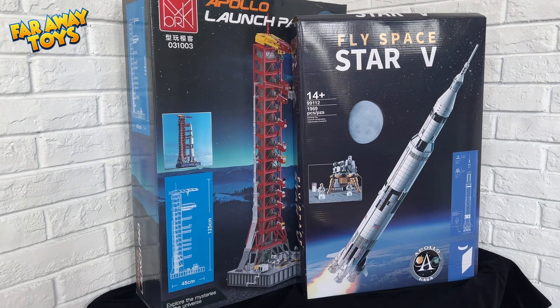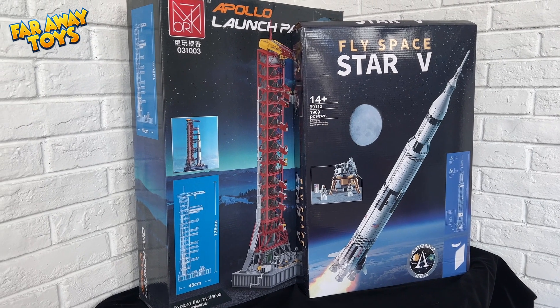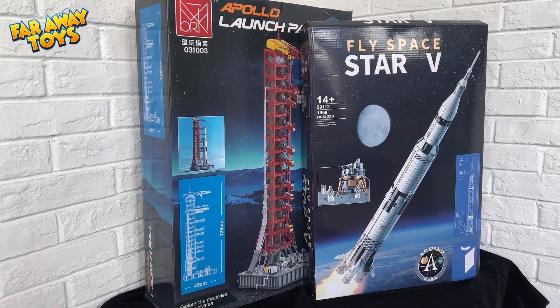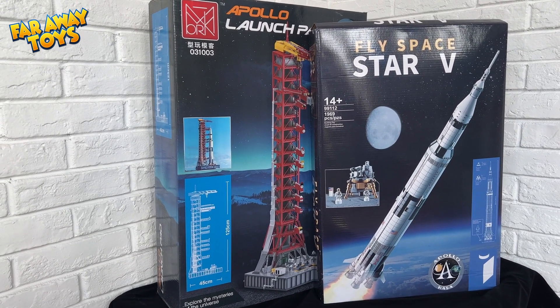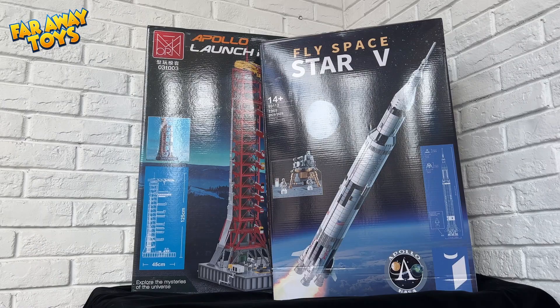Hello everybody and welcome to Faraway Toys. This episode, which is part 1, I'll unbox and build a knockoff version of the Apollo Saturn V LEGO set. Faraway Toys — our continuing mission: to search out unusual toys from faraway places. I'm Justin. Sit back and relax and I'll give you all the information you need to decide if you gotta have it.